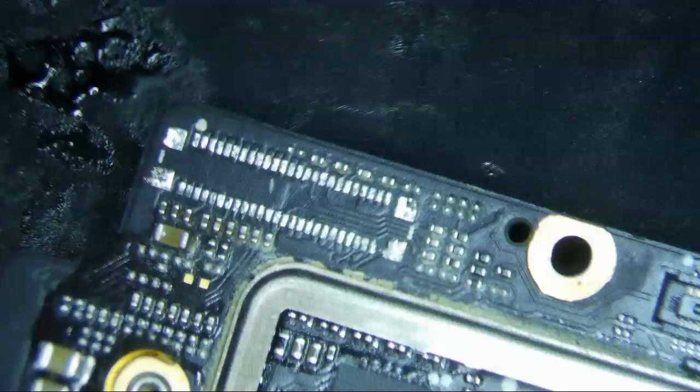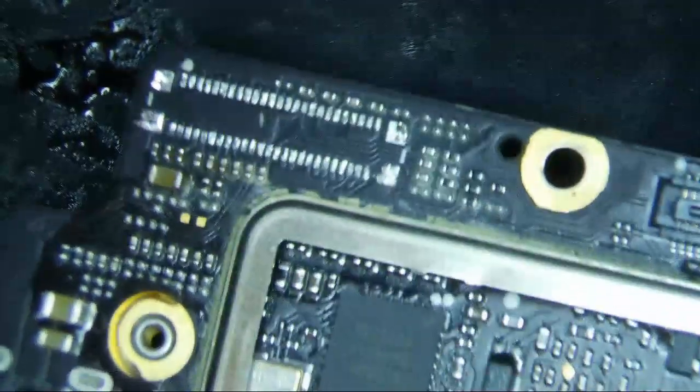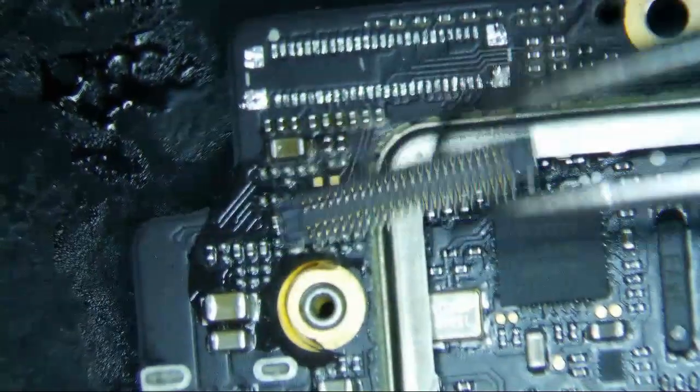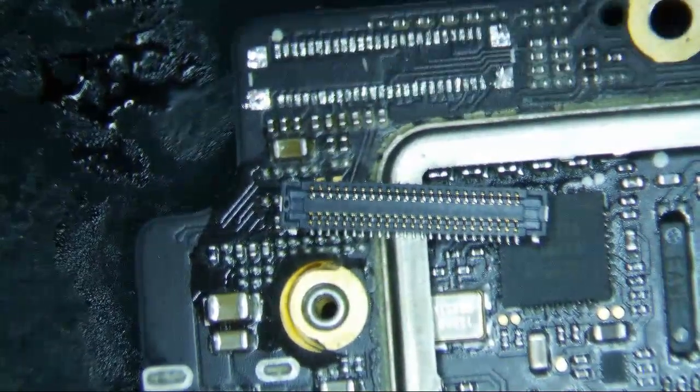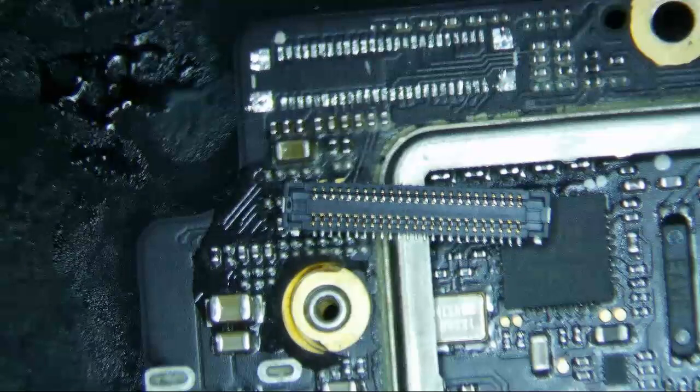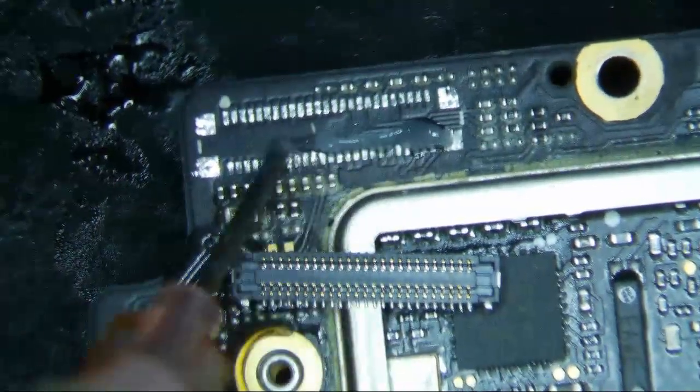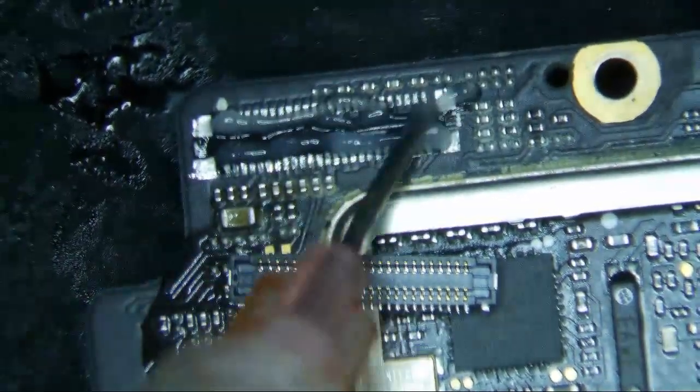We have a DJI Mavic 2 Enterprise with a missing board connector. These guys made it very easy for me — they just sent the board disassembled and sent the bare connector. The old connector is already off. I'm assuming they took it off while repairing it, or maybe the customer did. All I've got to do is put this connector back on, which is no different than an iPhone connector.